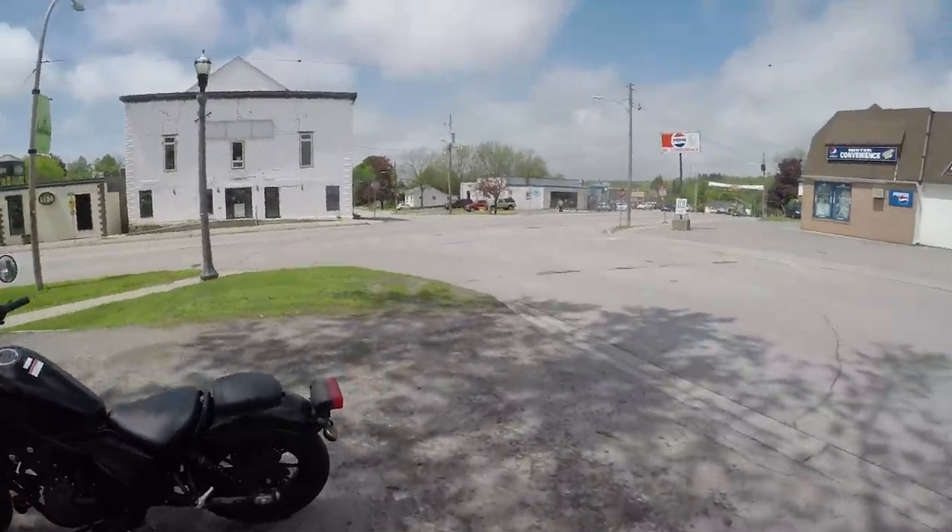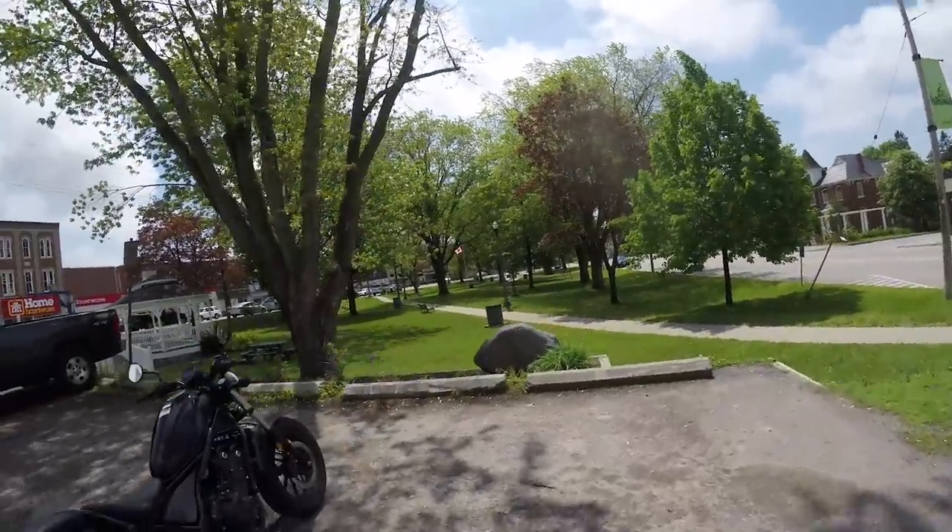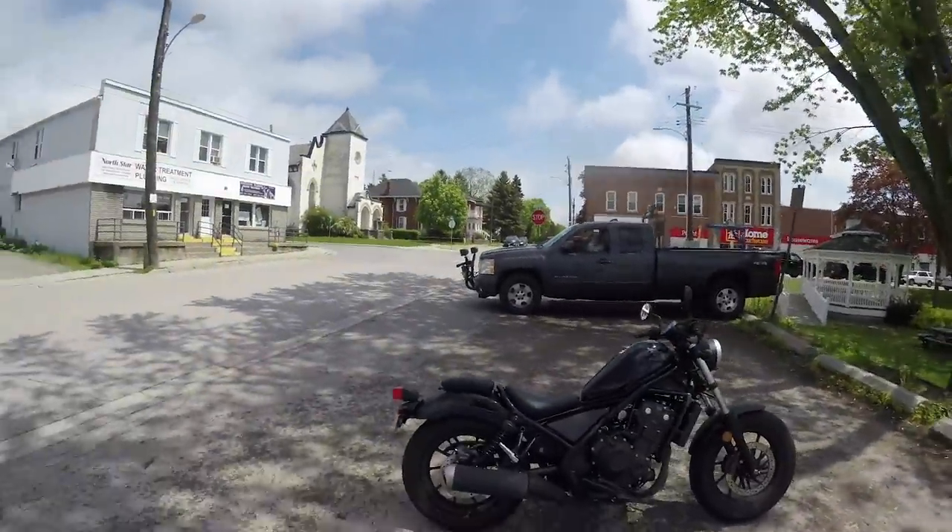It's hard to make bikes — motorcycles — for Generation Y, but Honda's tried to pull it off here. Have they succeeded? Well, sort of.